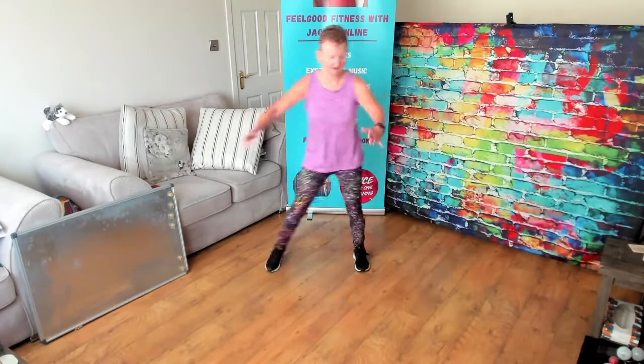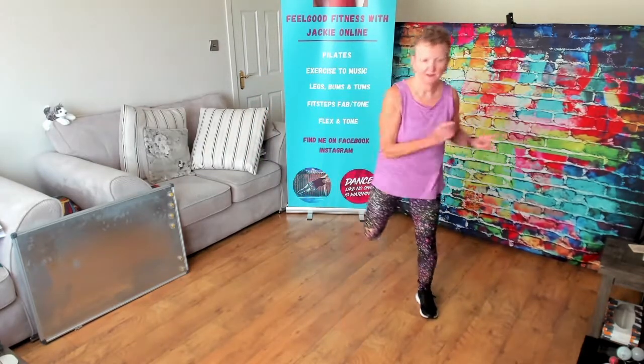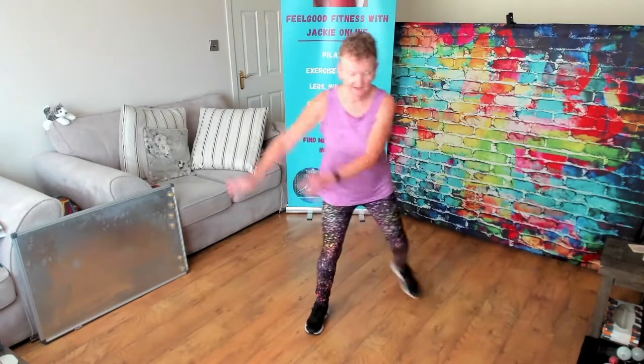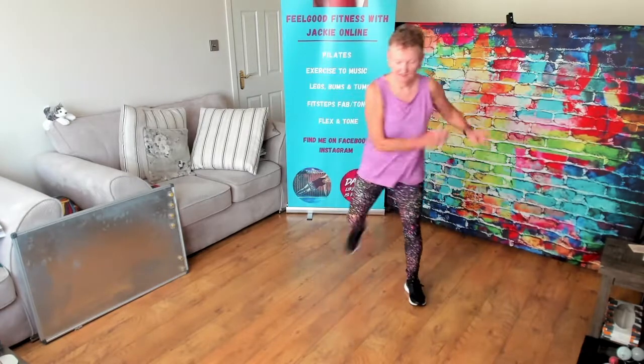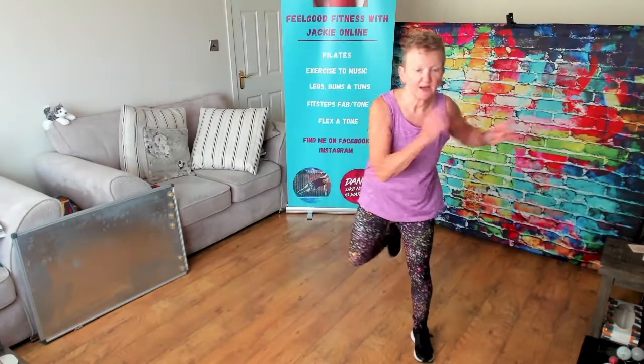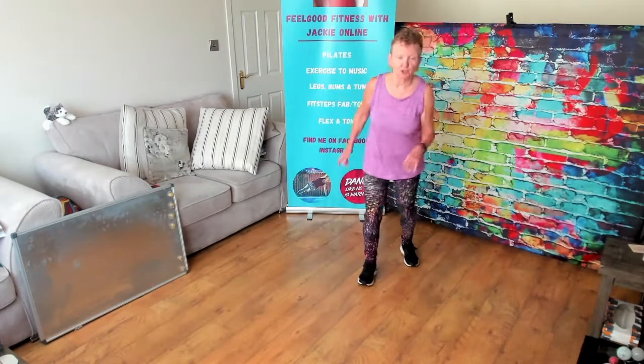Last two. Bring the singles forward. Take it back. One more time. Take it back. Now bring it forward — one, two, three and knee.